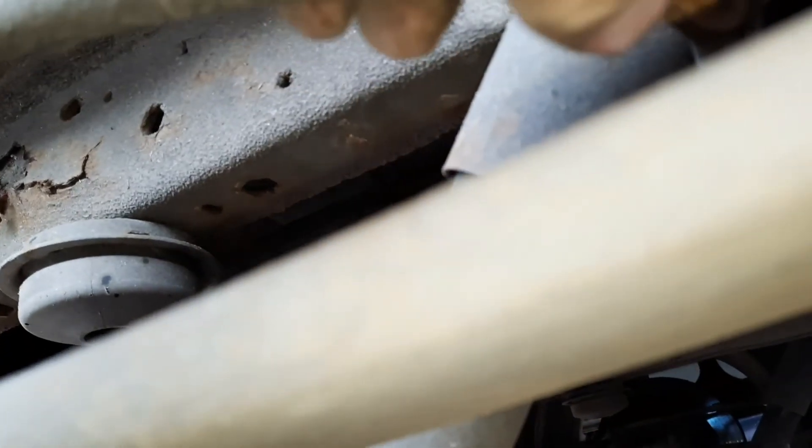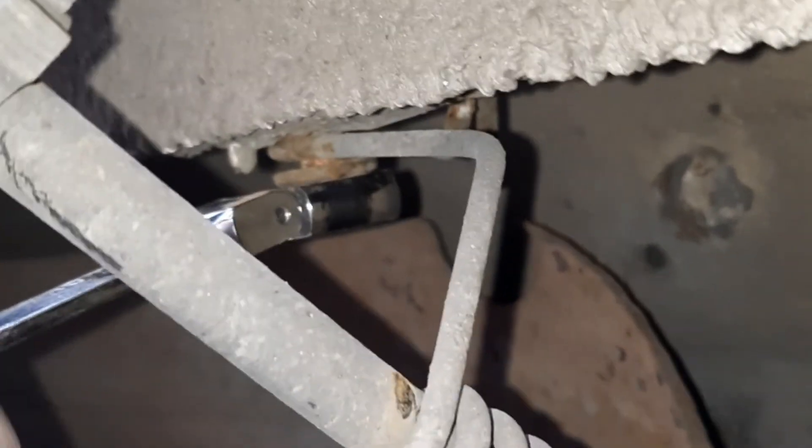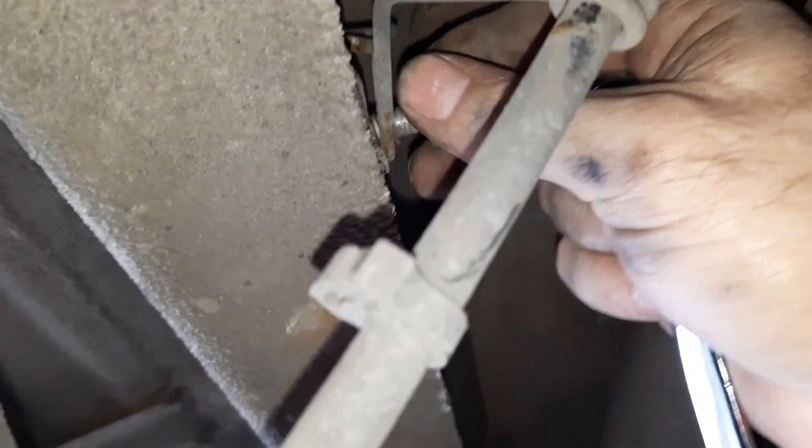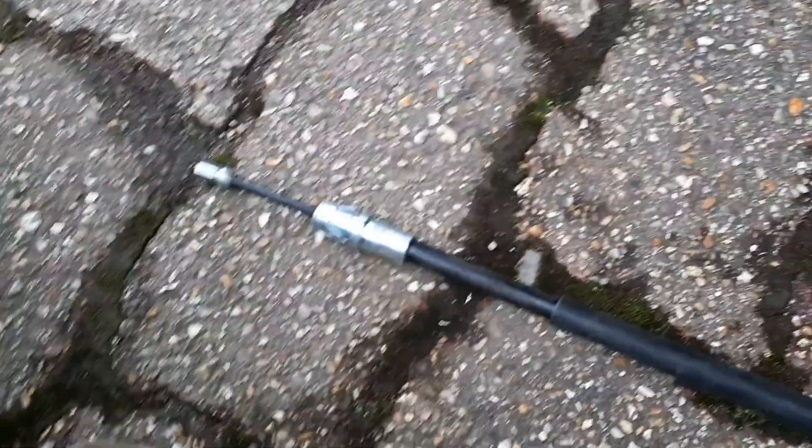Now you can see the bottom of the cable — that's worn right the way through, so it's lucky I'm changing it. Here's the new cable — as you can see it's the wrong one, which is typical. But I did manage to buy another one from Euro Car Parts for about £14 and it should be delivered pretty soon.